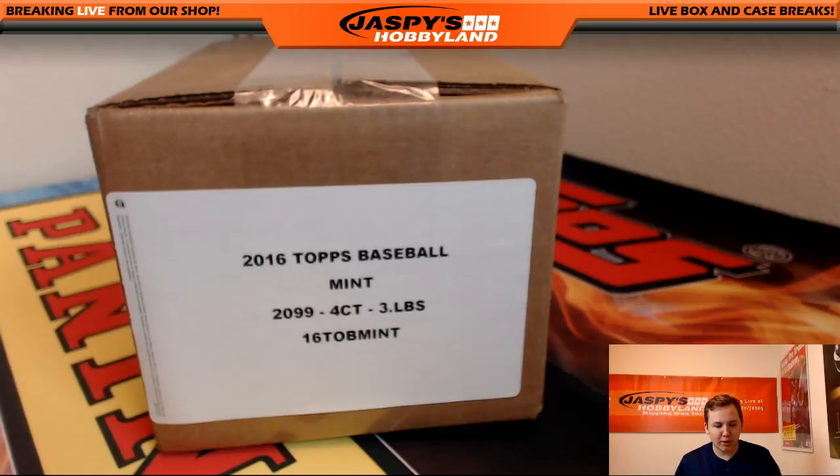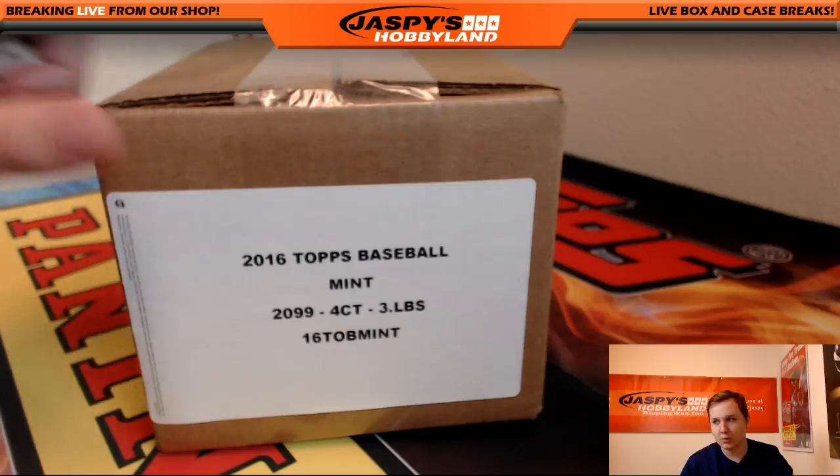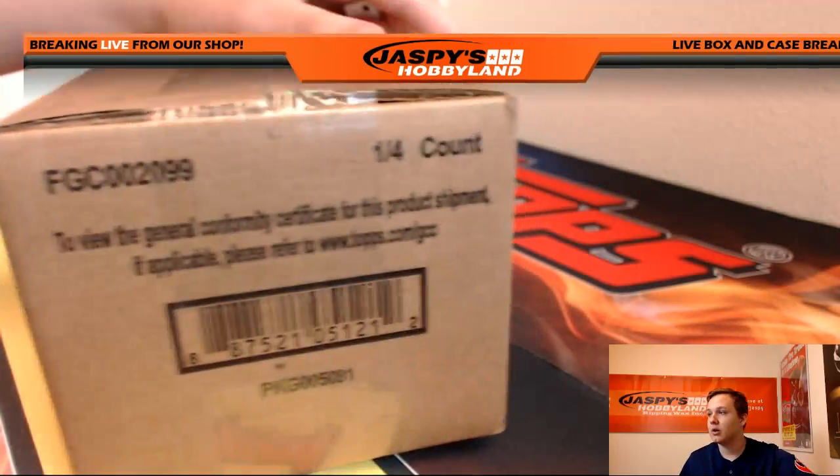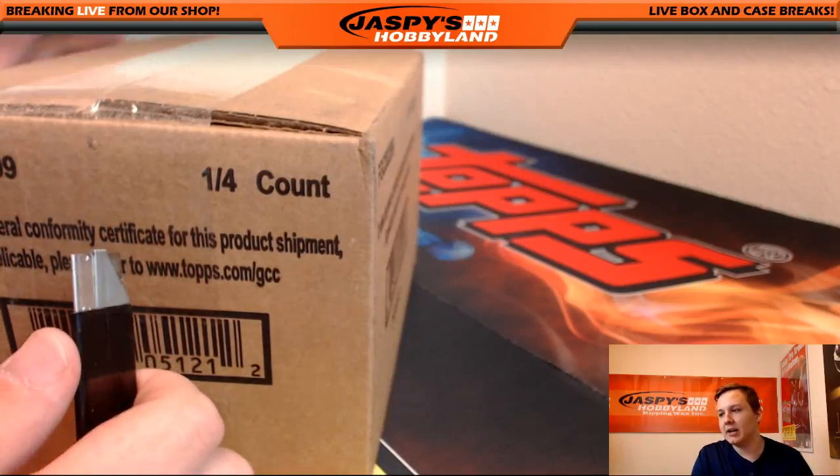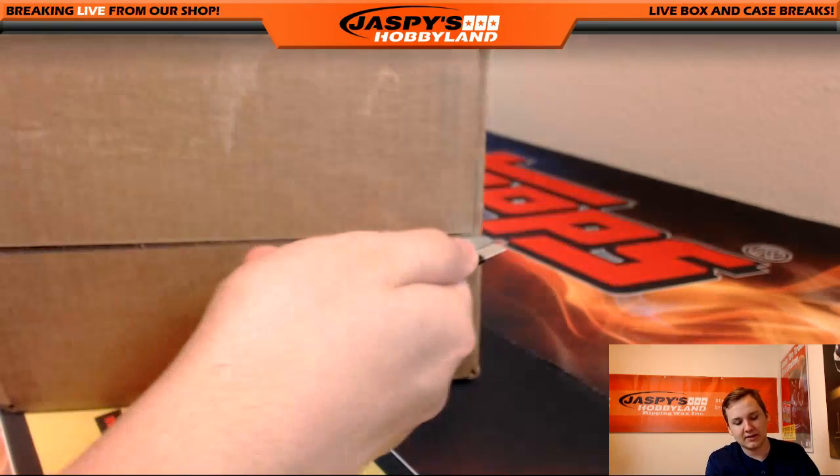Alright everybody, this is a one-box break of Mint Baseball, random hit number one. We're trying out a box of this. Thanks to the five people who bought in. We got Doug in here, Kevin got two, Bruce got one, and David got one. Good luck guys.